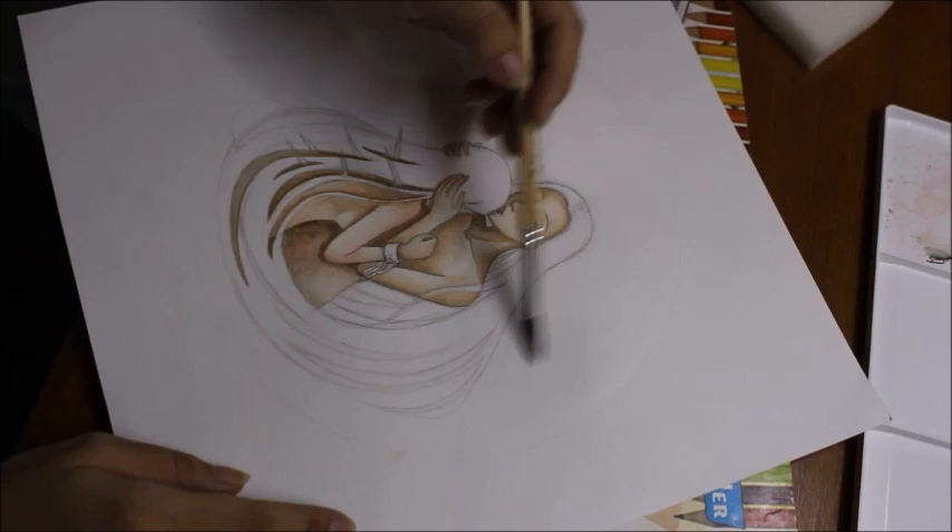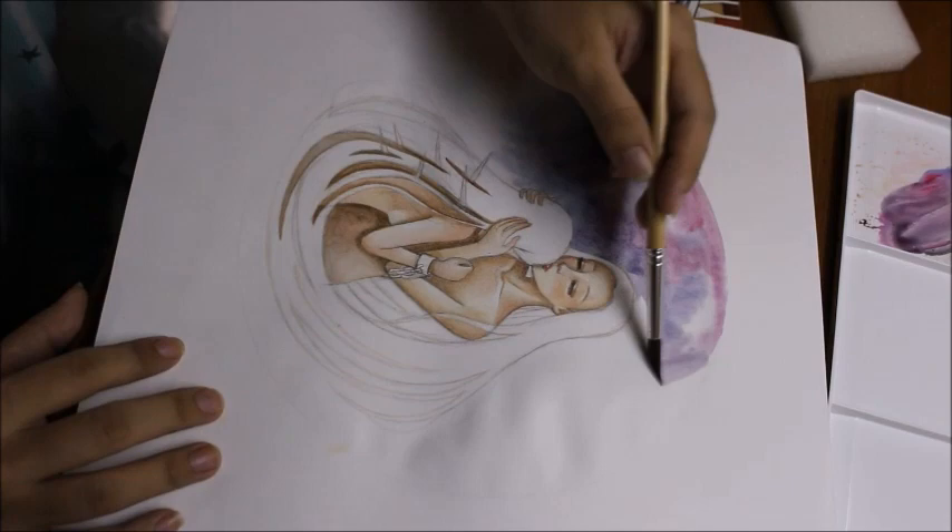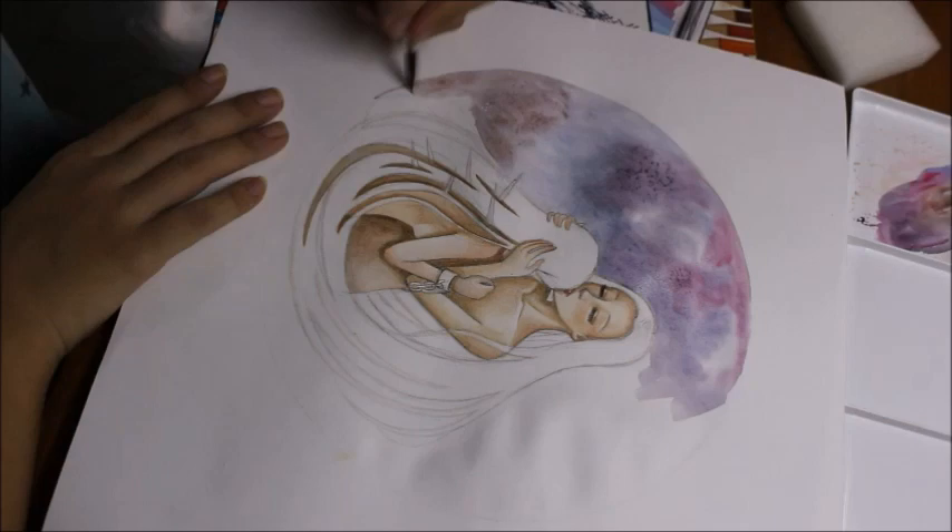Now I'm doing the most fun part of the process. I really enjoy making the background because it just lets me go crazy with the colors. I love getting experimental with the patterns using wet-on-wet techniques, and I'm also using salt for this one.